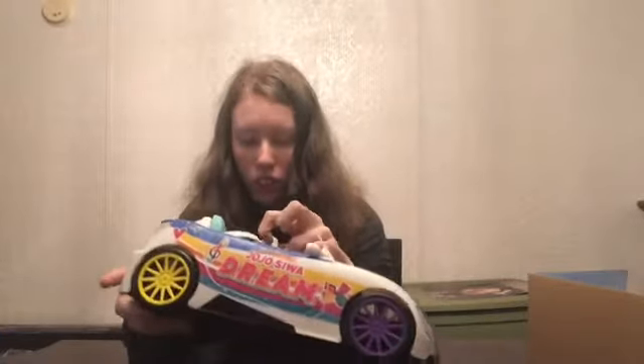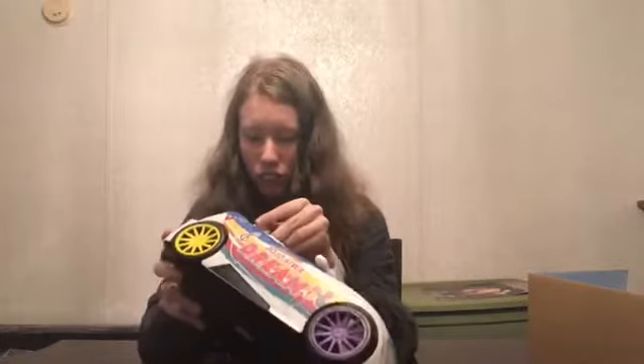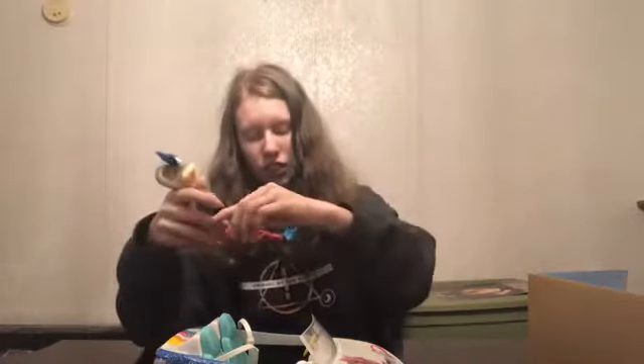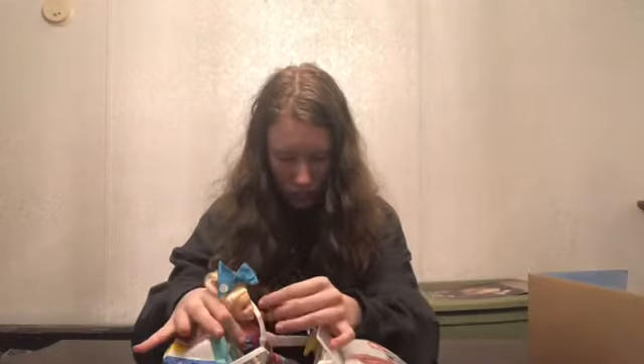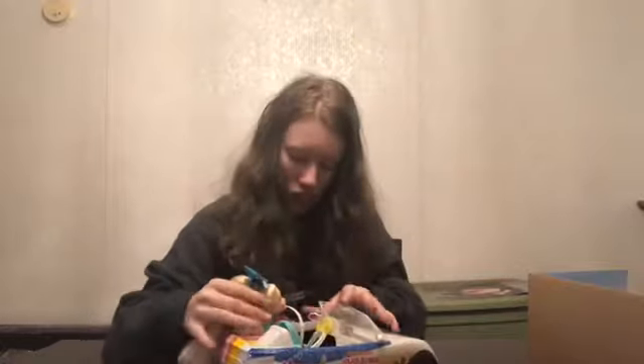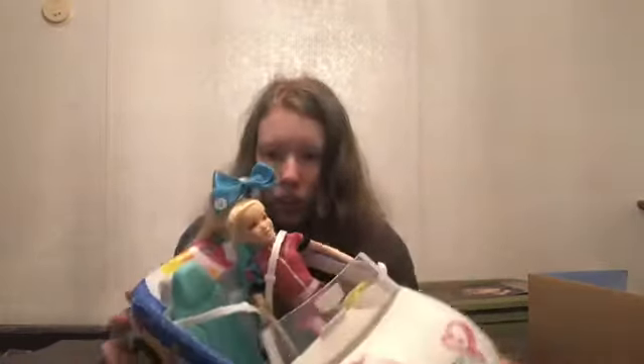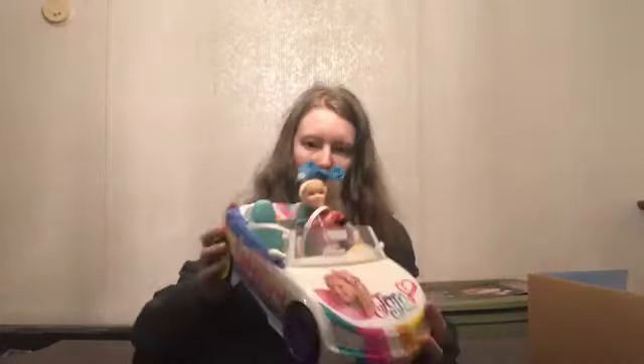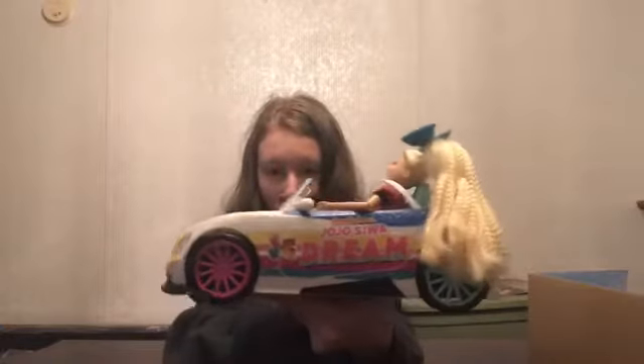You also have seatbelts that clip in and can strap your doll in. Here I have a doll to show you for a demonstration — you set the doll in the car, put her arms in, and fasten the seatbelt down. Here is the doll with the seatbelt on — that's really cool!